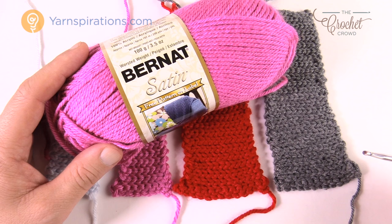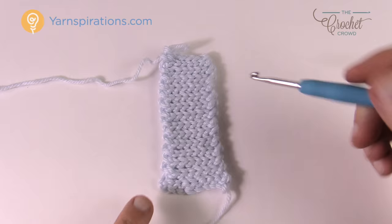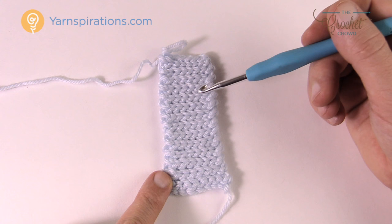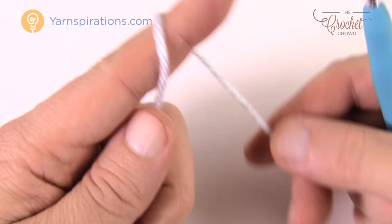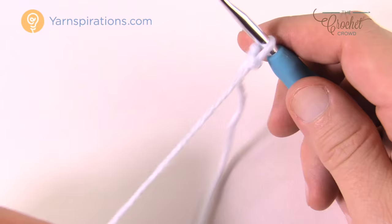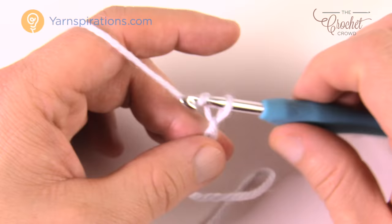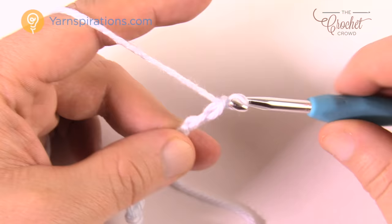Let's begin starting the cuff for the two to four years of age. Create a slip knot and insert your hook. For the two to four years of age we need to chain nine. So we're just going to chain nine: 1, 2, 3, 4, 5, 6, 7, 8 and 9. I know what you're thinking — this chain looks really long, but it's not. It's going to compress and you need to trust me on that.